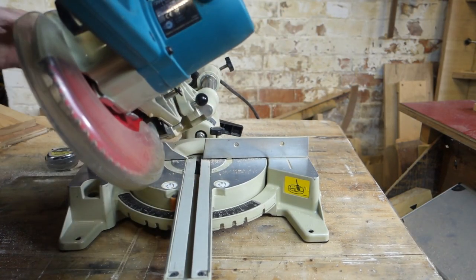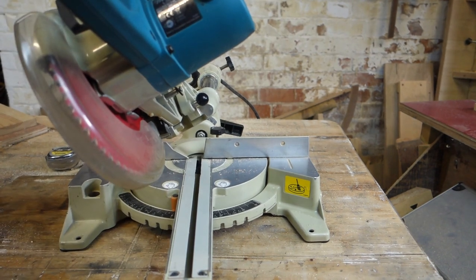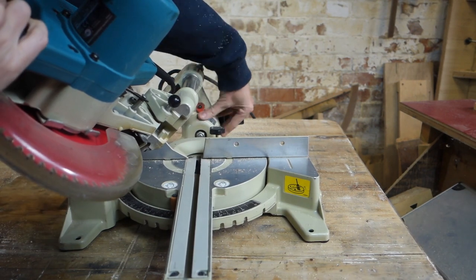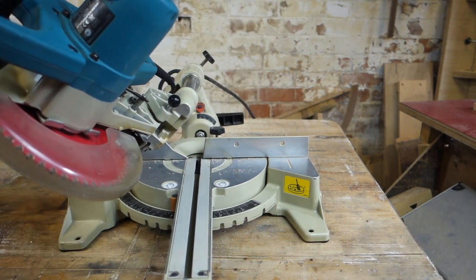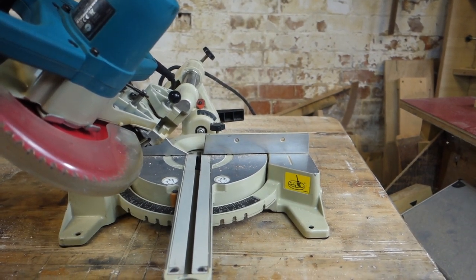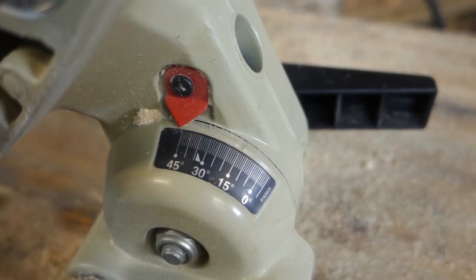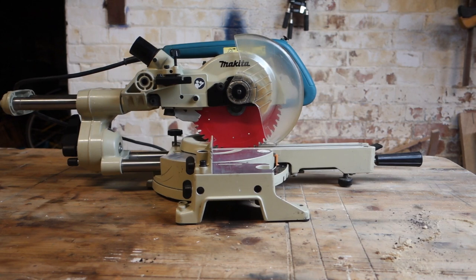One thing to note is that this saw is a single bevel. So if you're looking to do skirting with it, you're going to end up flipping the skirting over and cutting from the back side, which is not always ideal — bear that in mind. It also has built-in dust collection.